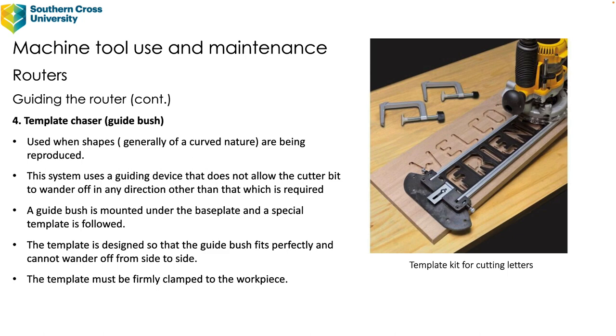The fourth method is a template chaser, known as a guide bush. It's used when shapes, generally of a curved nature, are being reproduced. The guide bush is attached underneath the router — it does not allow the cutter to wander in any direction other than that required. The template is designed so the guide bush fits perfectly and cannot wander side to side, and the template must be firmly clamped to the workpiece.